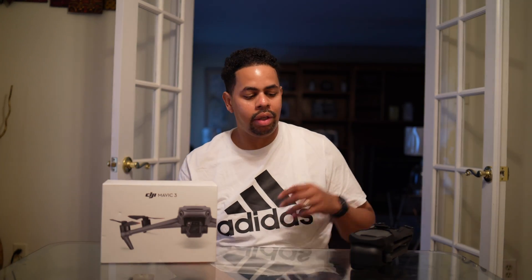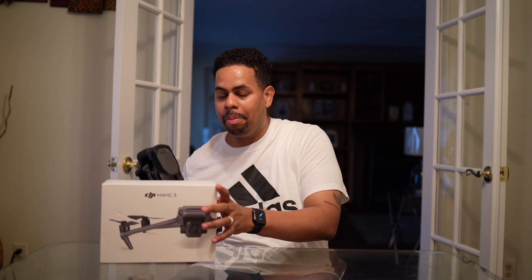Welcome back to Eye in the Sky Drums where we do drone tech videos and DJI related products. I wanted to talk about something you've probably heard about if you've been in the market.